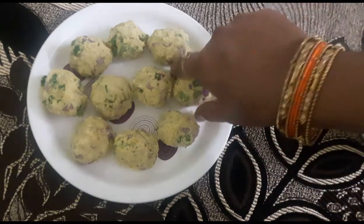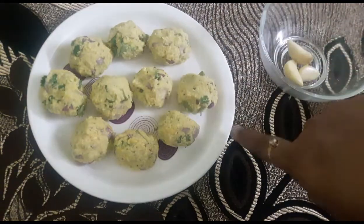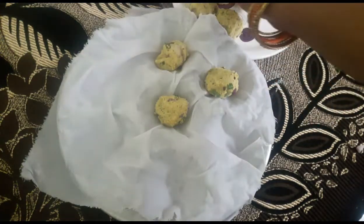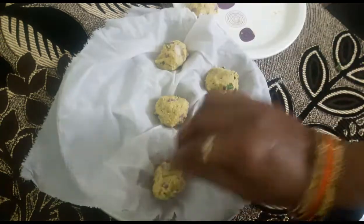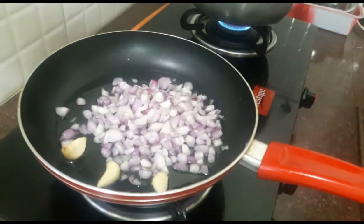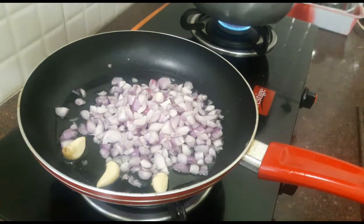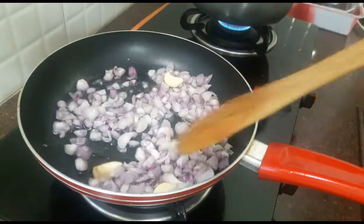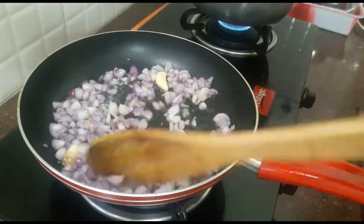We will put it in the middle. Add the onions and mix them. We will make the egg, add the egg, and mix it with the batter.